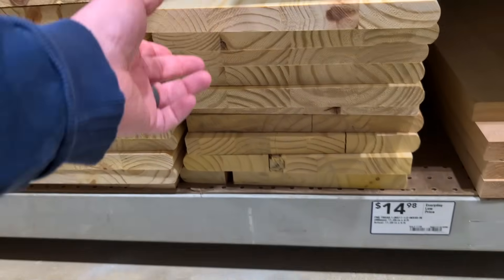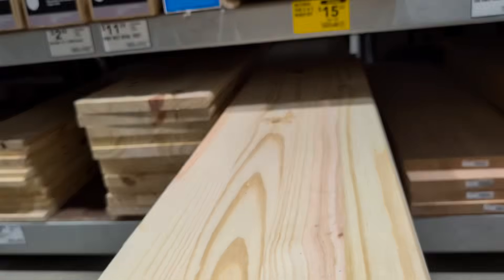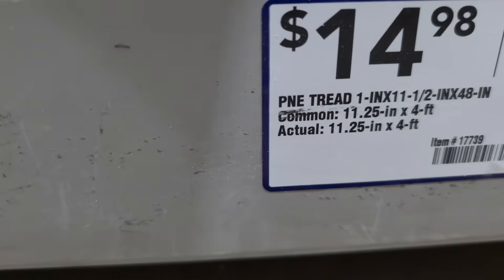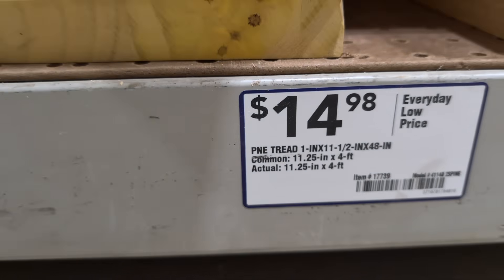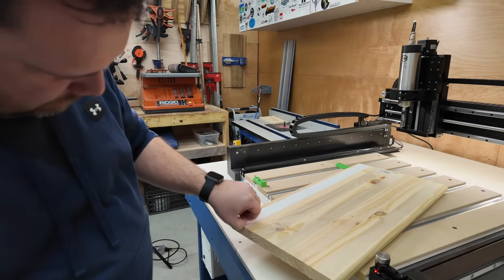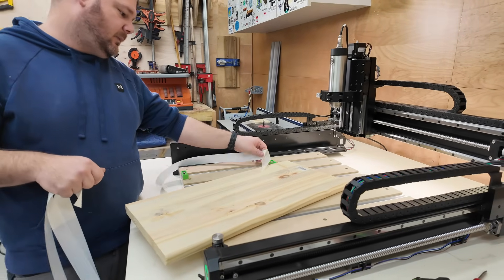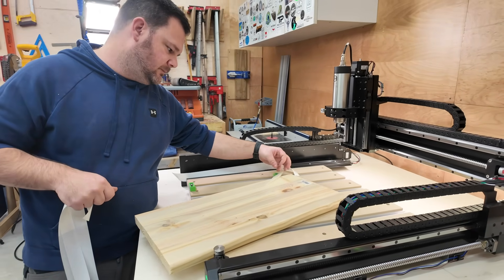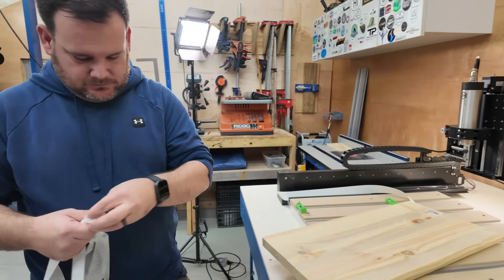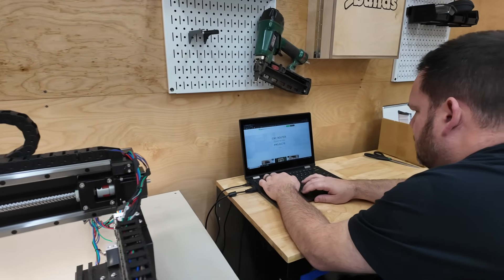Starting with the material, I picked up this pine stair tread from Lowe's — it's one inch thick and 36 inches long. Since my tray is about 16 inches tall, I'll be able to get two trays out of this one $15 piece of material. For work holding I'm using double-sided tape along with a few essential clamps as fixtures to help with alignment. Double-sided tape works great here because of my material thickness — thicker materials require longer bolts for these particular clamps, which I don't have yet.